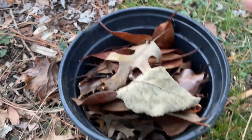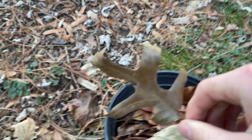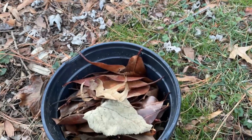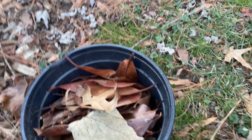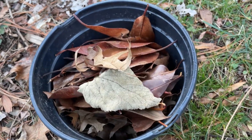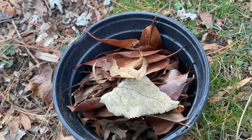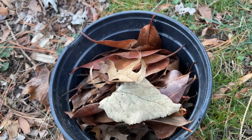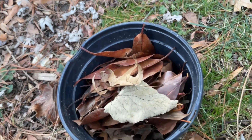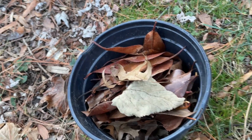Collect leaves that are not decomposing and do not have holes in them, but collect ones that are already fallen, because they will not have any harmful sap in them and will be ready to be boiled. When leaves are starting to decompose, they will break apart very quickly in your aquarium and just dirty up the water without adding any aesthetic benefits to your tank.